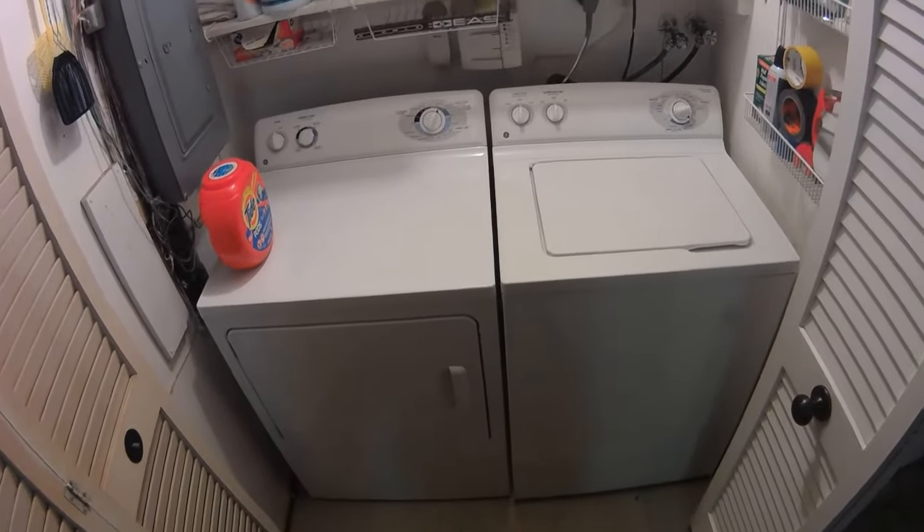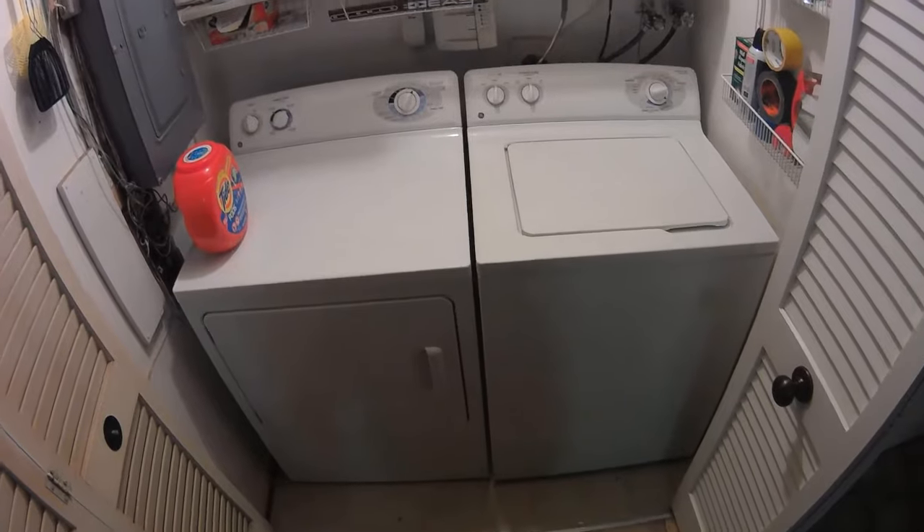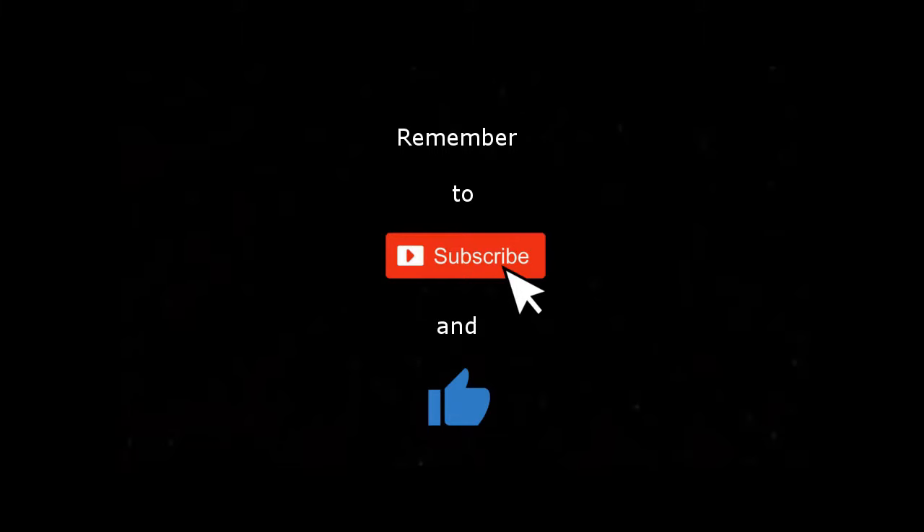Thanks for watching, and enjoy! We'll see you next time.